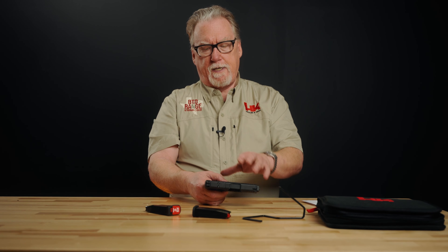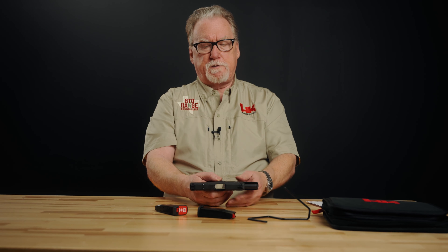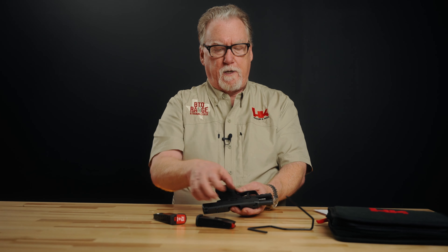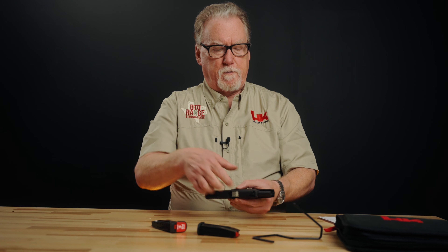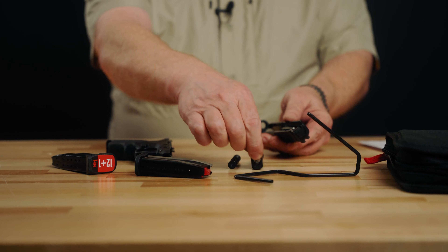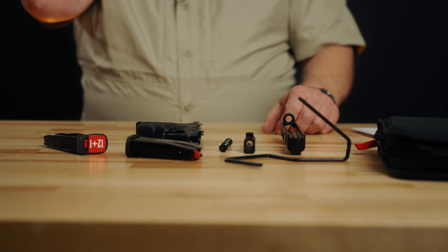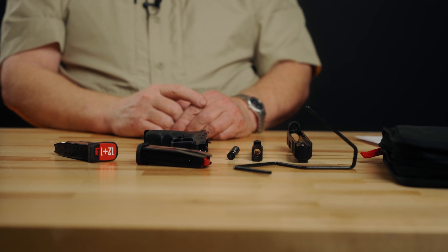Let's take it apart. The gun cannot be disassembled with the magazine in it — the magazine must be removed. To rotate the takedown lever, the slide has to be in the locked-back position. That moves the cutout in the slide so you can rotate the lever, then simply pull the top half off. You're left with the captive recoil spring assembly and then the cold hammer-forged barrel comes out. It's a really standard, simple field strip procedure, not unlike other guns on the market.